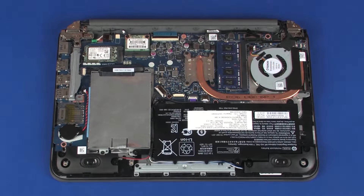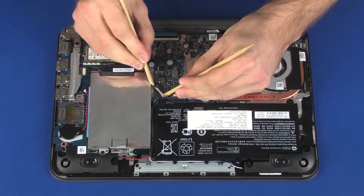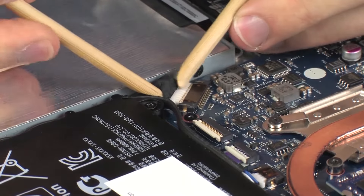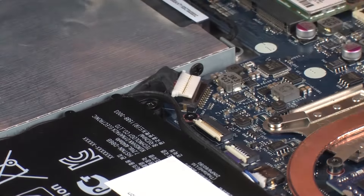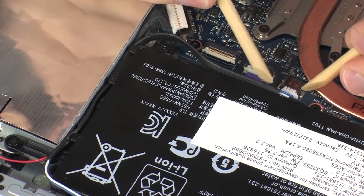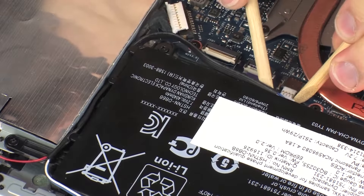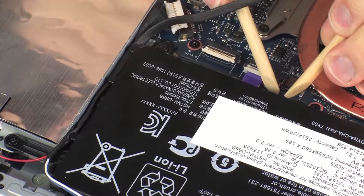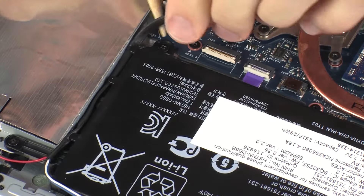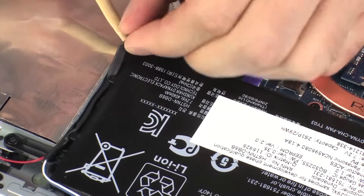Removal. Disconnect the battery cable from its connector on the system board. Make careful note of the routing of the speaker cable for later replacement. Disconnect the speaker cable from its connector on the system board. Remove the speaker cable from the routing tabs on the battery.